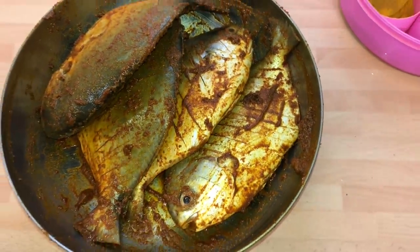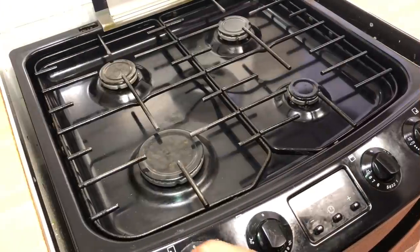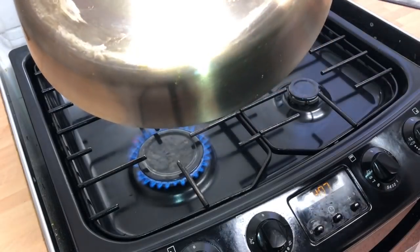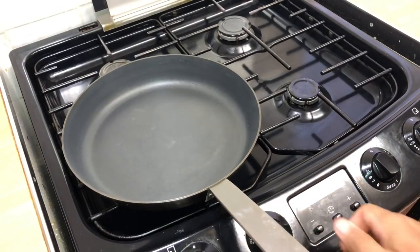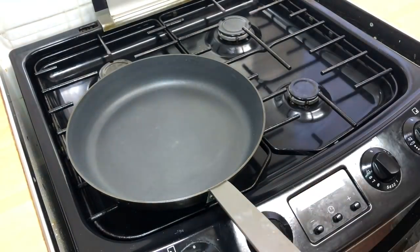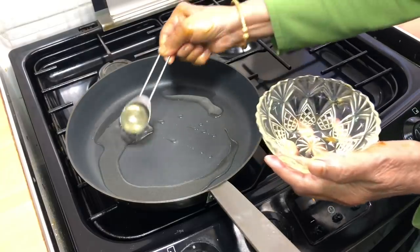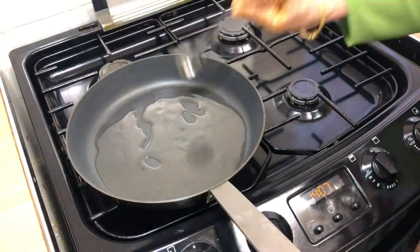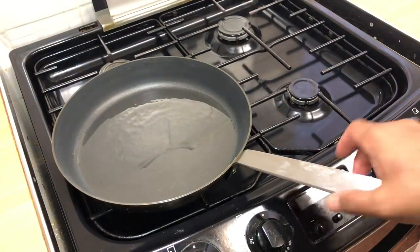If you're really hungry and impatient you can fry it straight away, but we're going to leave it to rest for about half an hour and then start frying. I've got a nice stainless steel 28-centimetre pan from IKEA. Hopefully the fish is not going to stick on the bottom. We're going to put the heat on and add some oil — about five tablespoons for a shallow fry. We're going to wait for the oil to heat up.